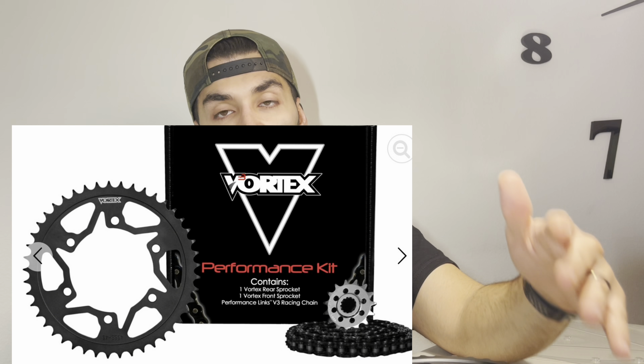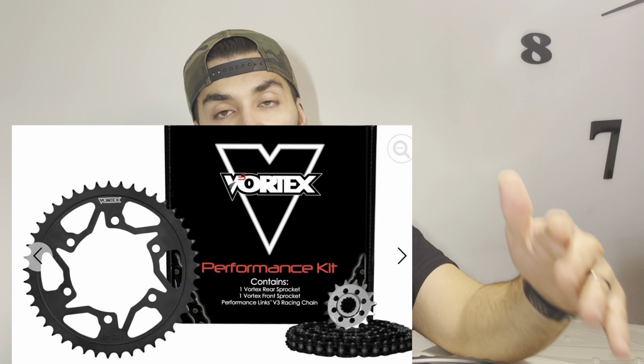This is the front sprocket I got — it has 17 teeth, from Vortex. I also got my rear sprocket from Vortex as well. It's stock pitch, which is 525 with 41 tooth, as mentioned right on the packaging, with the Vortex branding.